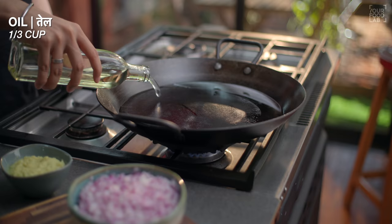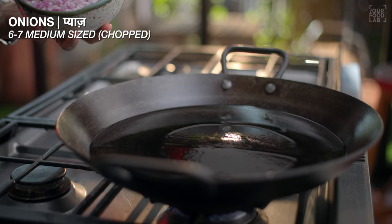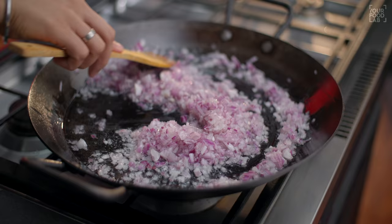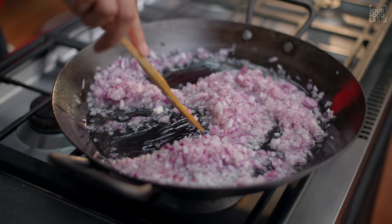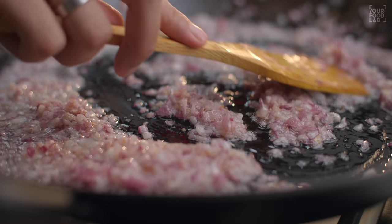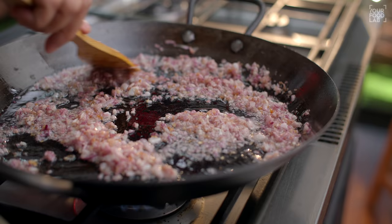Now I'm adding 1/3 cup oil in a pan. The oil is a little bit more in this recipe. Once the oil gets heated, I'm adding 6 to 7 medium-sized onions. After adding the onions, stir them well.